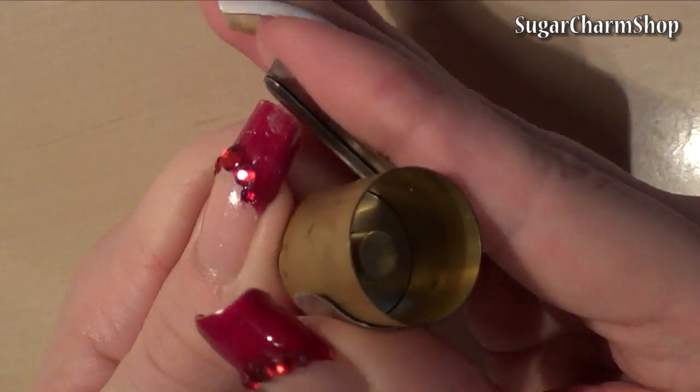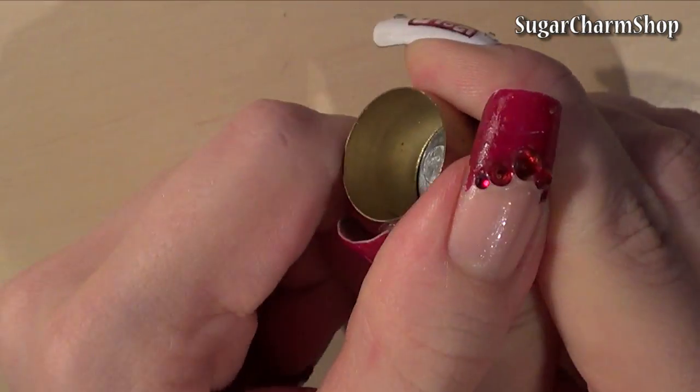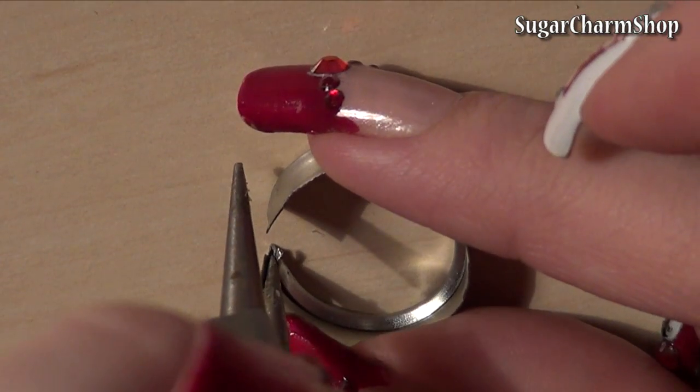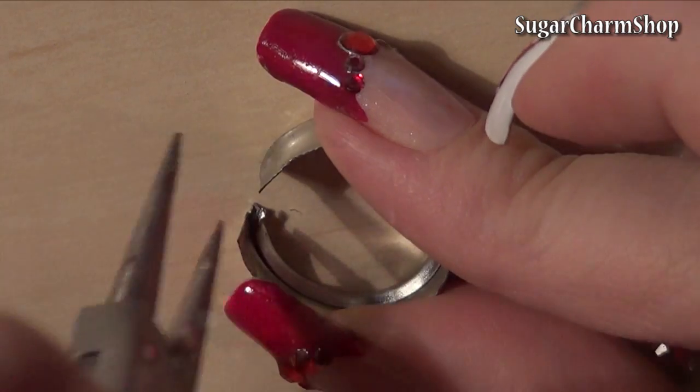Take something with the approximate diameter you want for the spring form and bend the middle strip around it. On one side I used my pliers to open up the edge on the inside, and on the other side I squished it so the two parts would fit together.